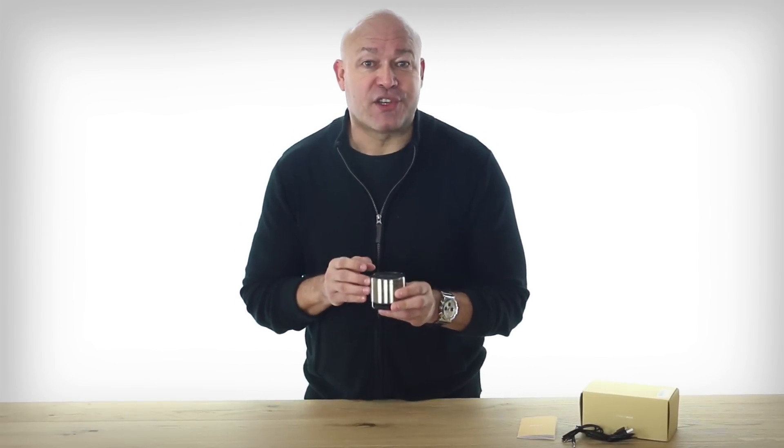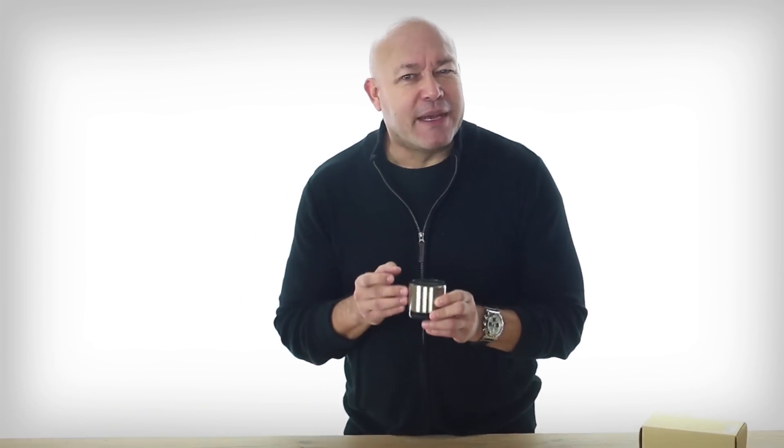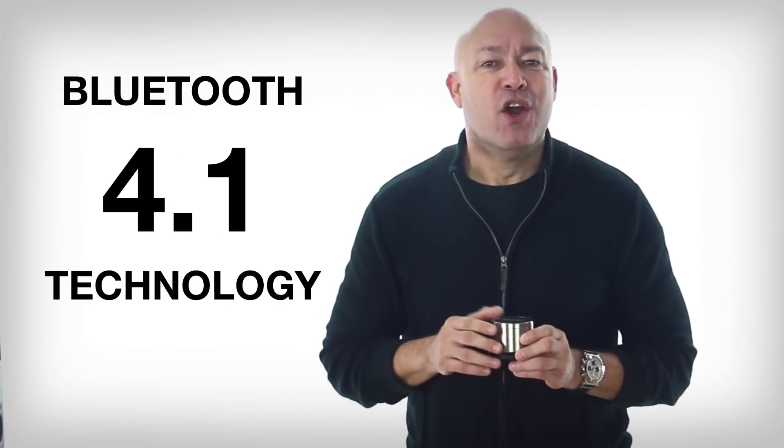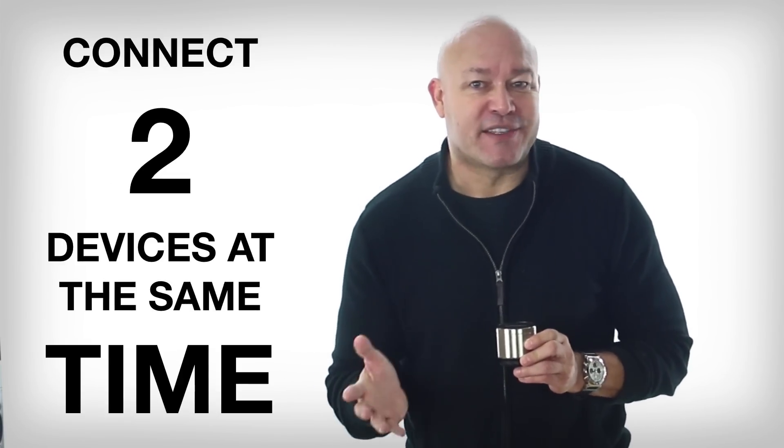You'll love this EZ-ACC speaker. It's more than just a sleek, polished stainless steel shell. This baby delivers 10 hours of playtime, and it has the latest Bluetooth 4.1 technology, so you can connect two devices to it at the same time.